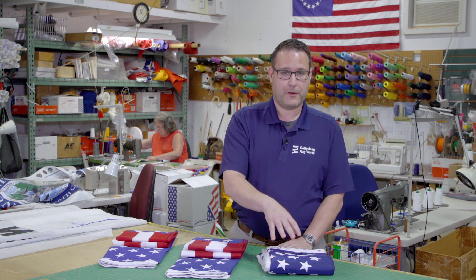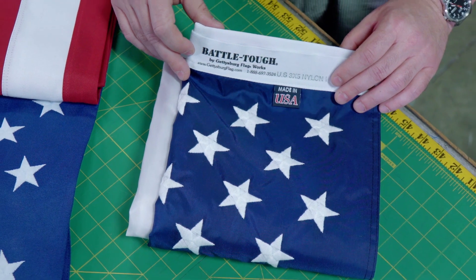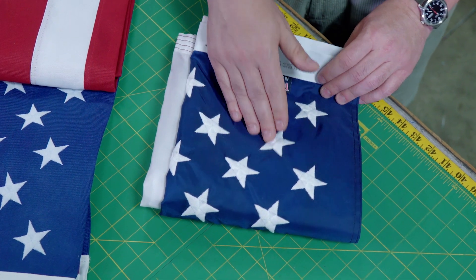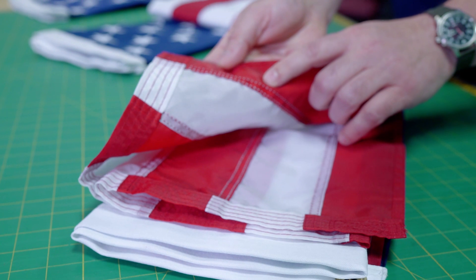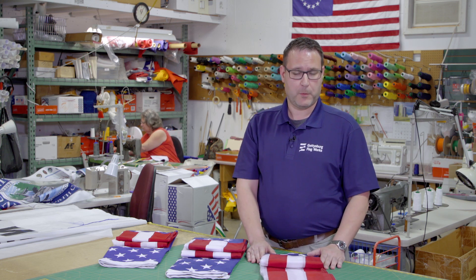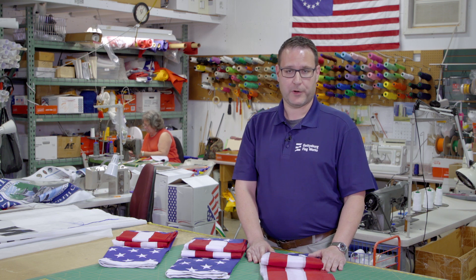Finally, I want to look at the U.S. all-weather nylon flag. This is our Battle Tough by Gettysburg Flag Signature Series, and this flag features embroidered stars, stitched stripes with an upgraded cross stitching at the corners, and we use a thicker-grade thread throughout the flag to add to the durability and longevity. All-weather nylon flags in general are a superior choice for most people in most places, as it dries quickly and flies under the lightest of breeze.